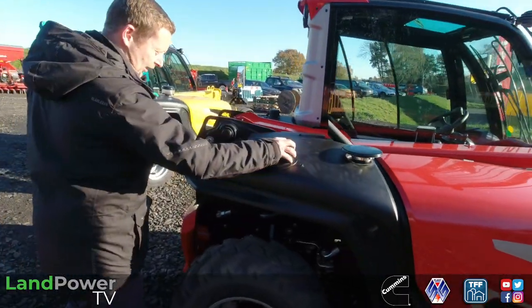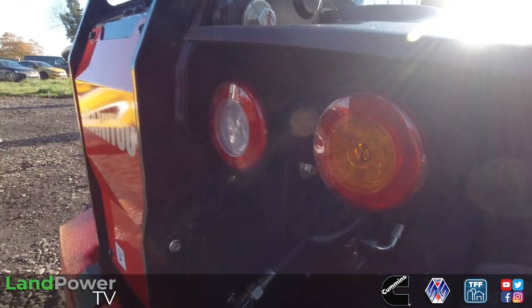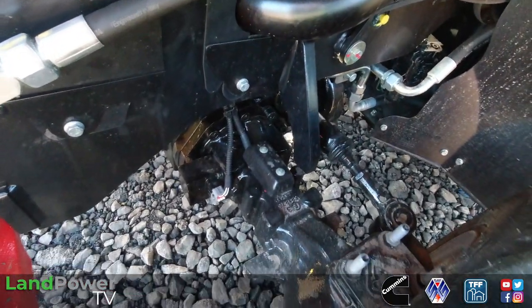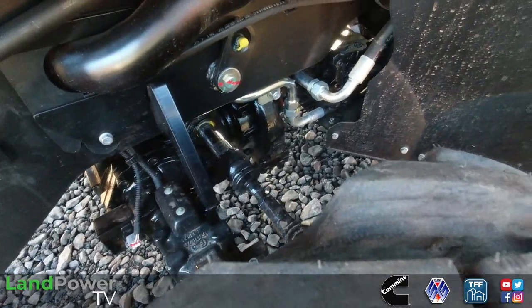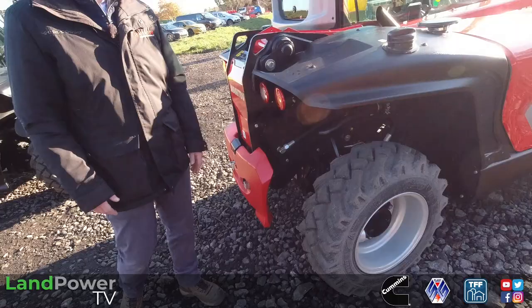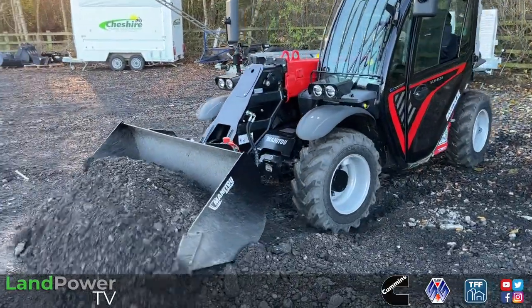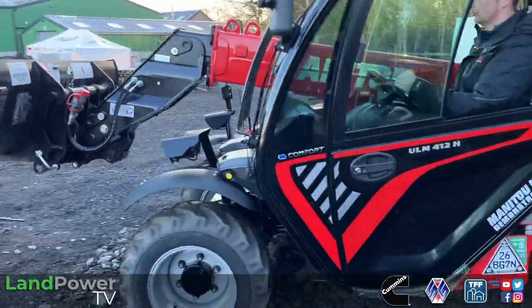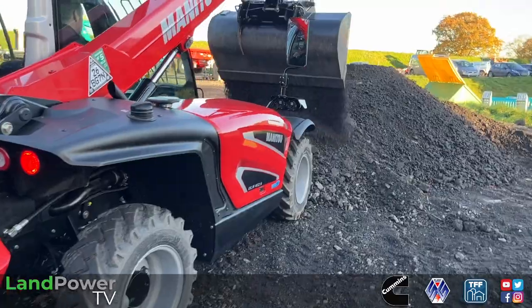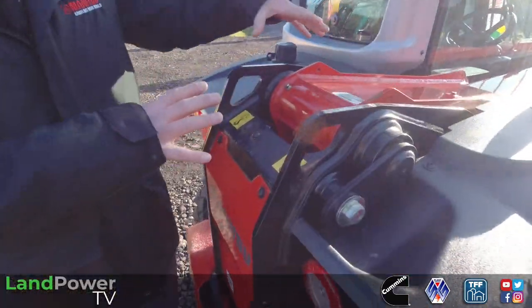We have good access to the radiators, and on an ag spec you can also specify a reversing fan - it comes standard with the classic spec but can be added to lower spec versions too, which is great for dusty environments. There's also a nice easy panel that can be removed to clean the bottom of those radiators - basically all your daily checks are easy to get to. Around the machine, there's really easy access to the fuel tank on the back. This machine has a full road lighting package with LED road lights all around. Underneath the machine, we've got Carraro axles, linked to the hydrostatic transmission. Even as standard, we've got wheel alignment sensors so you know inside the cab where your wheels are, plus limited slip differentials on both front and rear axles, giving good traction on sticky slopes.